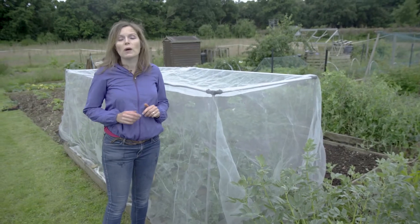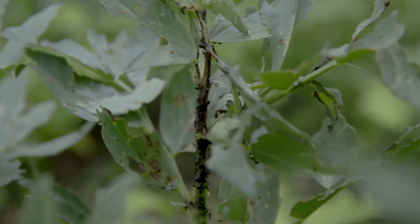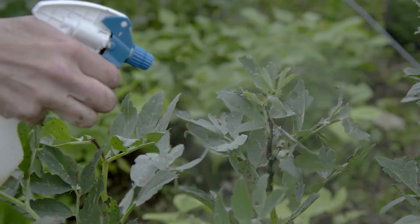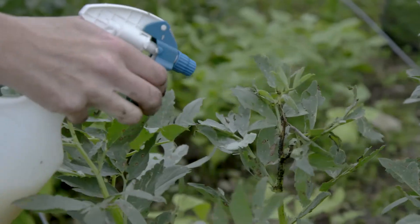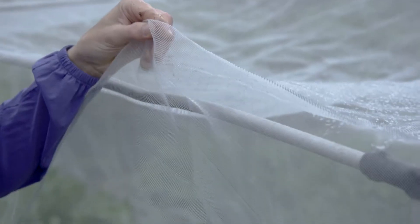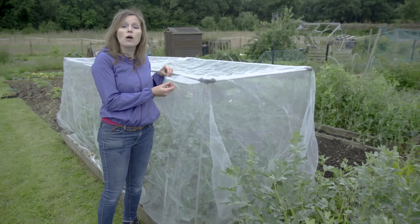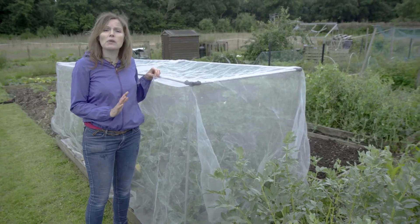With the warmer weather we not only get slugs and snails but also flying pests like aphids and blackfly. You can spray them with a solution such as soft soap if you're organic, or use an insecticide recommended for use on fruit and veg. An alternative is to cover your plants with a very fine mesh, which will help keep out any flying pests and keep them lovely and clean.